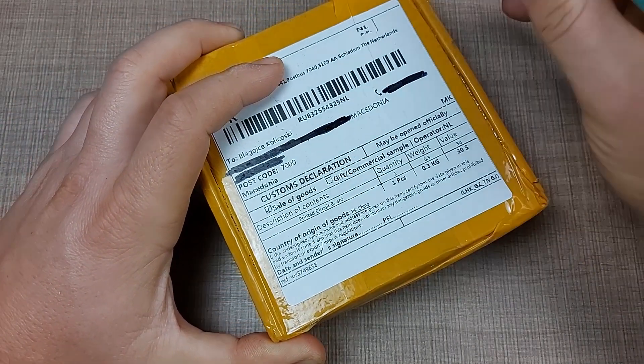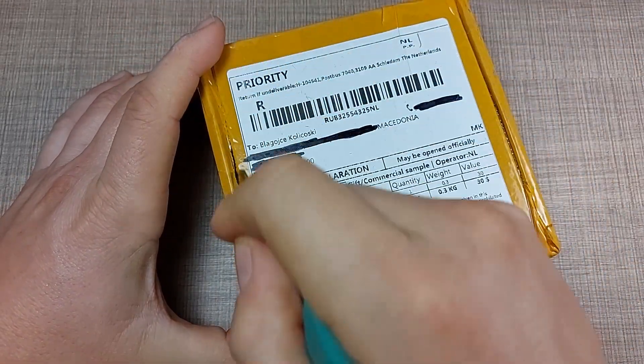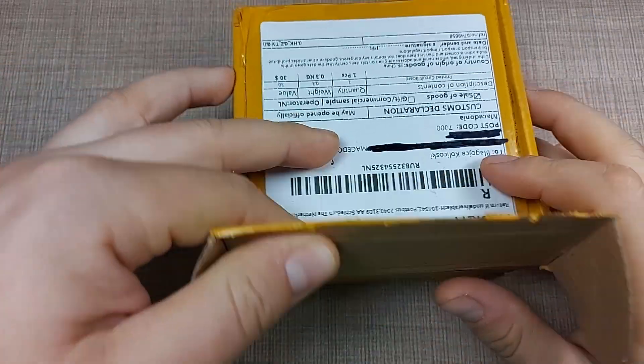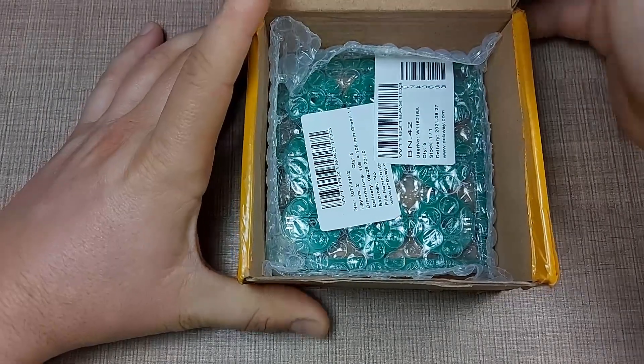Let's start by removing some of the tape that the package is glued with. Okay, so that was packed in nicely — now let's see what we have inside.